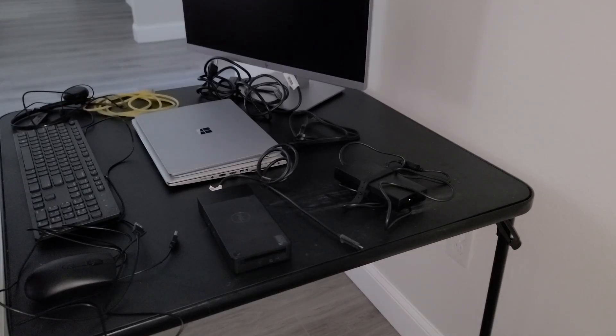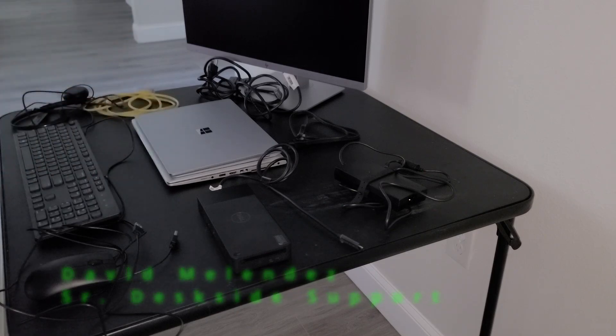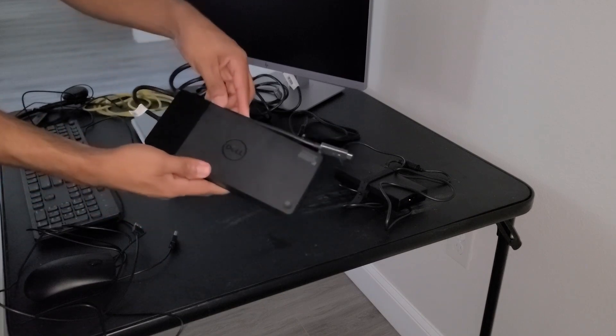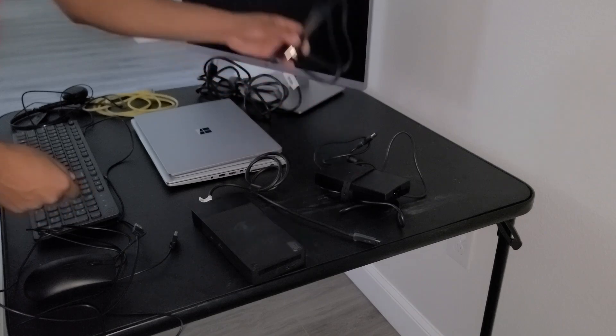Hello, my name is David Melendez and today I'm going to demonstrate how to set up all of your equipment using the Dell docking station. Here's the Dell docking station, which consists of three parts: the docking station, the power brick, and the power cable.